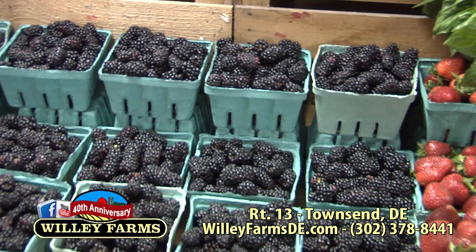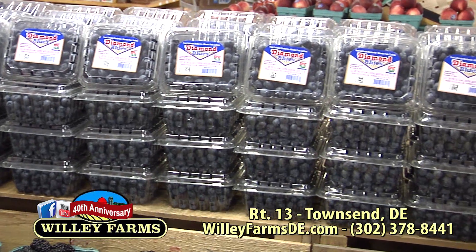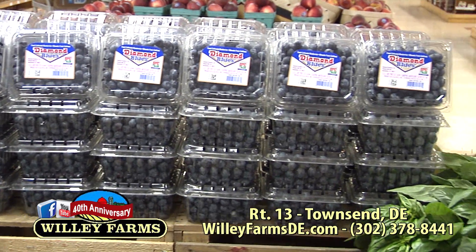That's why we're right here in front of these wonderful fruits, these beautiful blackberries. And you've got some cherries — what are we going to do with those? I think because they're so beautiful, we're going to can them. So we're going to be talking about canning and freezing today. Willie Farms, Route 13, Townsend — very easy to find us. Just south of Odessa, just a little bit north of Smyrna. Our website is WillieFarmsDE.com, and we'll talk about social media a little bit later.